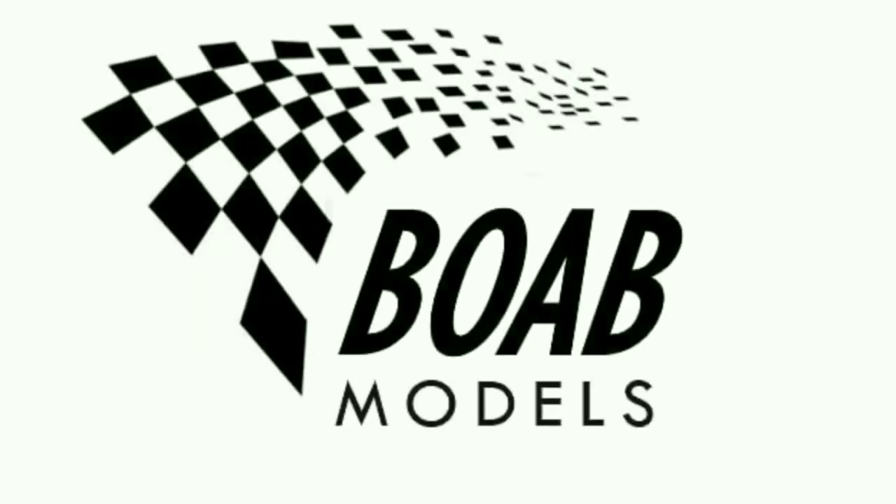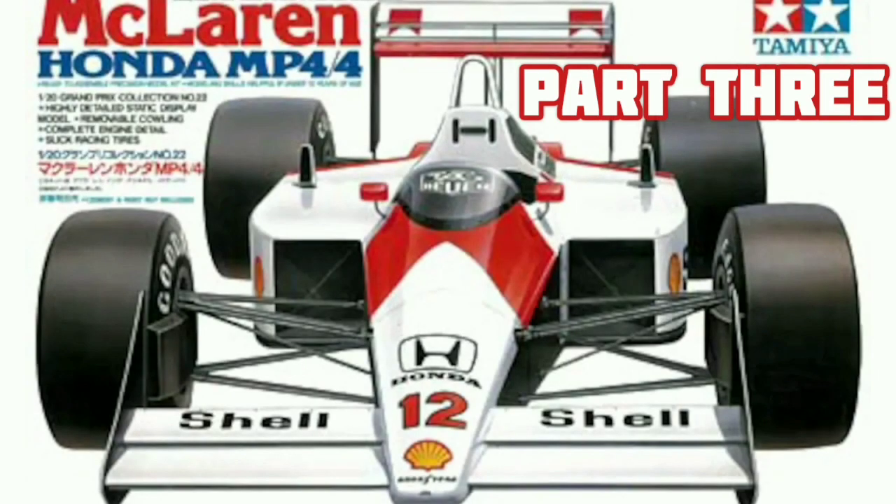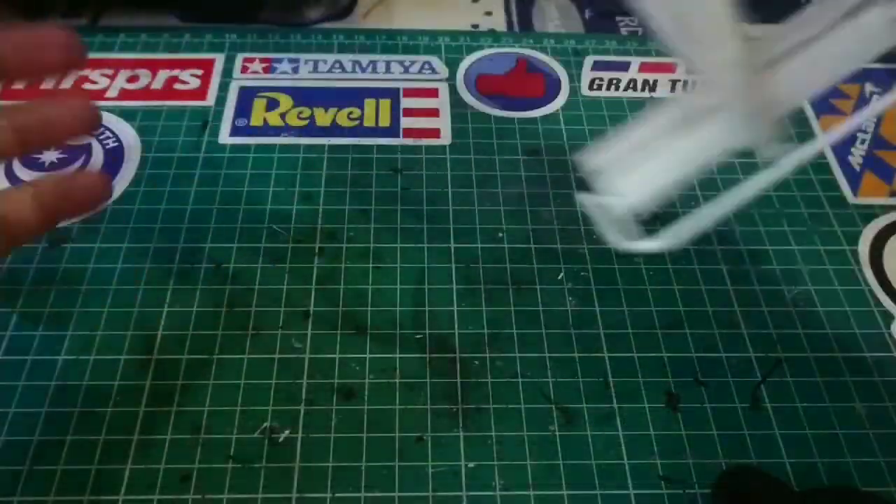Hello! Welcome back to Building on a Budget Models. I'm Thomas and this is the third part of the McLaren Honda MP4/4 build in 1/20 scale from Tamiya.